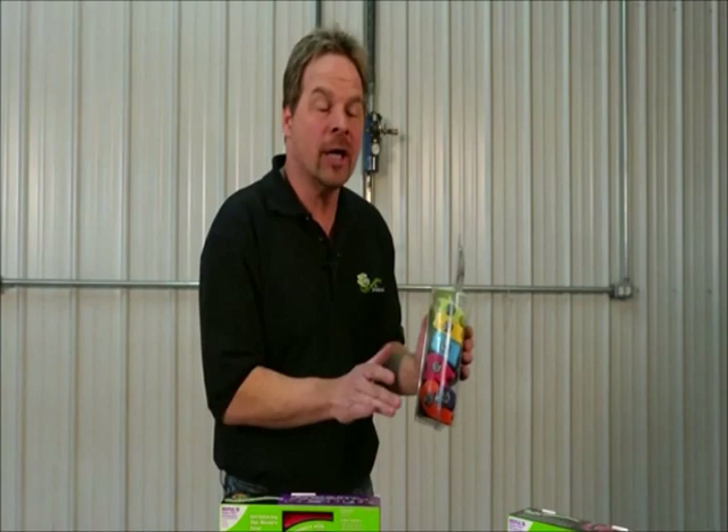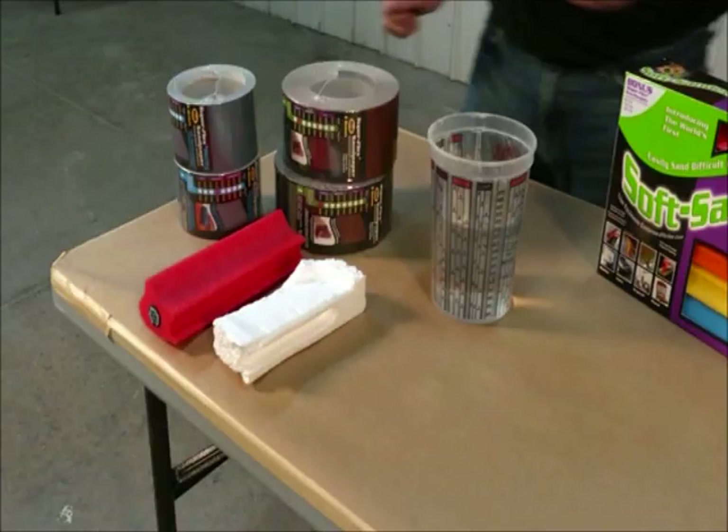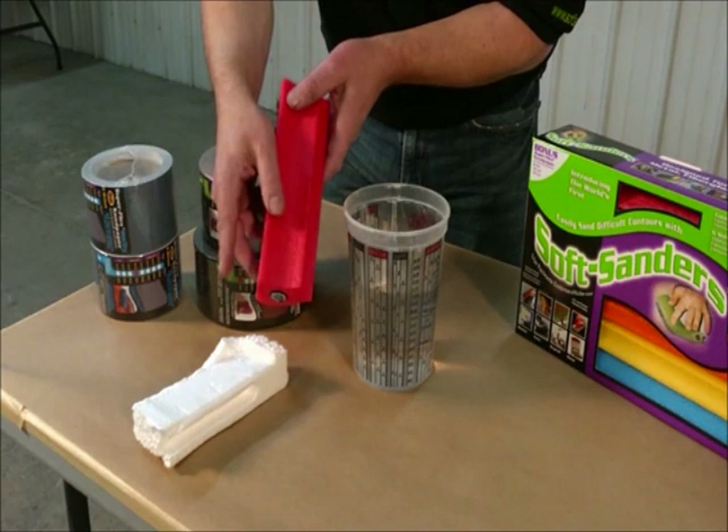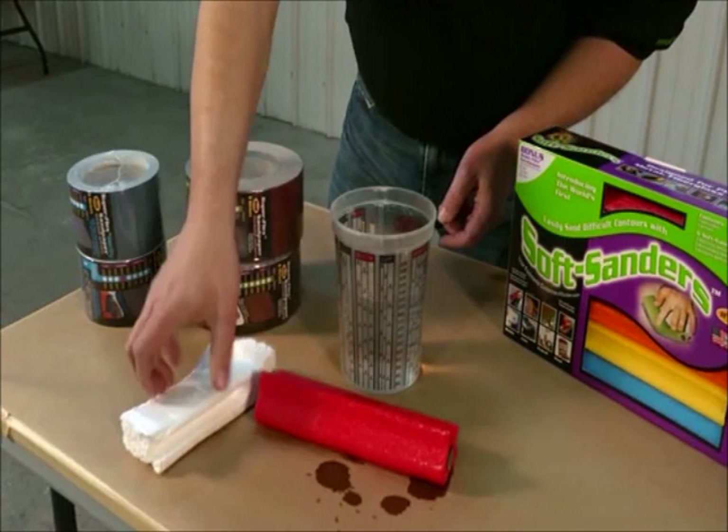There are six blocks with three different densities: soft, medium, and more firm. Each block has unique work surfaces. Now it kind of looks like they're foam — they're not styrofoam. They are foam, but they're a polyethylene foam and it's impervious to lacquer thinner and acetone. This is a cup full of lacquer thinner and you can see it does nothing to the block. This is styrofoam — and they're not styrofoam.